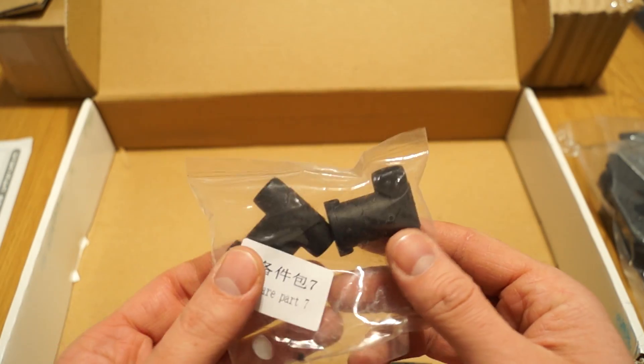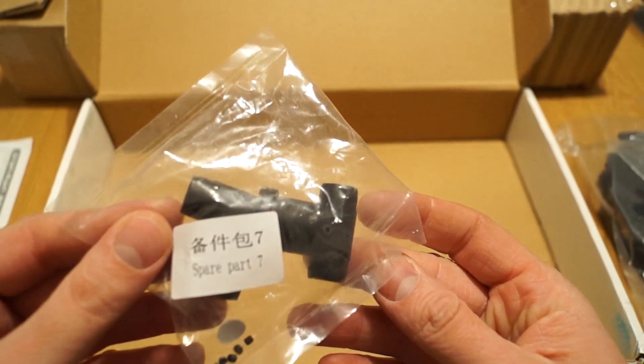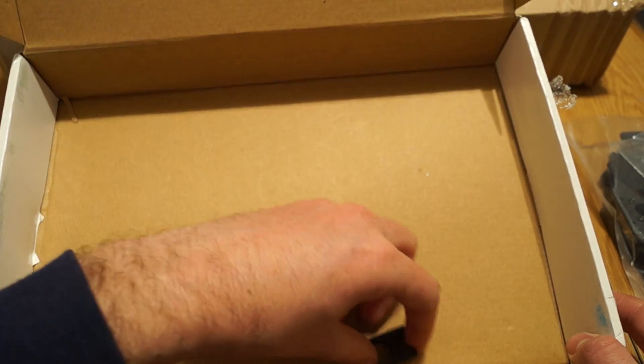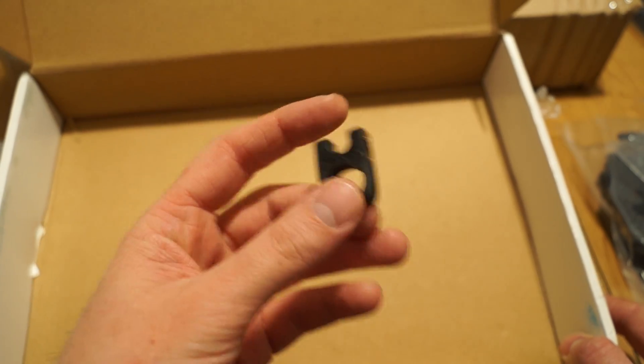Bag number seven should be the part needed for the landing gear. It is made out of plastic.